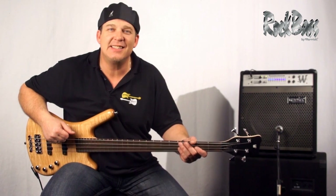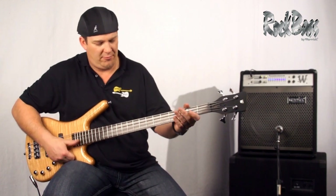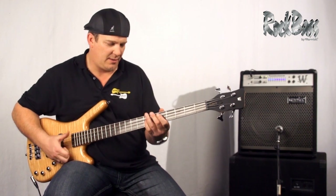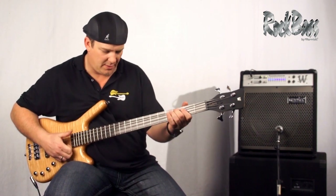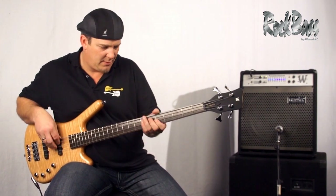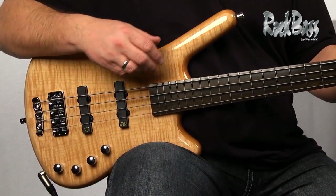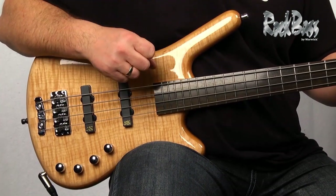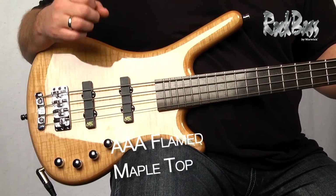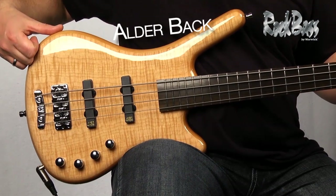Hi from Warwick. I'm product specialist and clinician Andy Irvine, and I'm here with the Rock Bass Corvette Premium. Some of the standout features of the Rock Bass Corvette Premium are its beautiful body shape, classic Corvette design, and of course the wood selection. This instrument features a solid AAA flame maple bookmatch top and solid alder back.